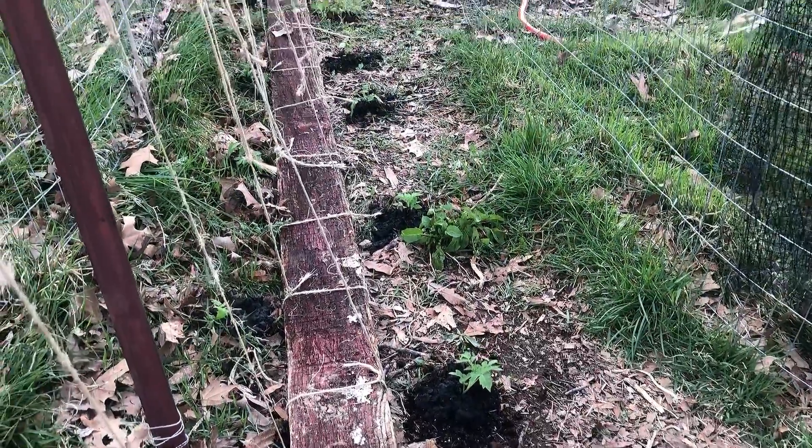I still have a lot more tomatoes to plant out but I'm just going to do a little bit every day. I still need to rest and gardening can sometimes be labor intensive, but it's also relaxing too.